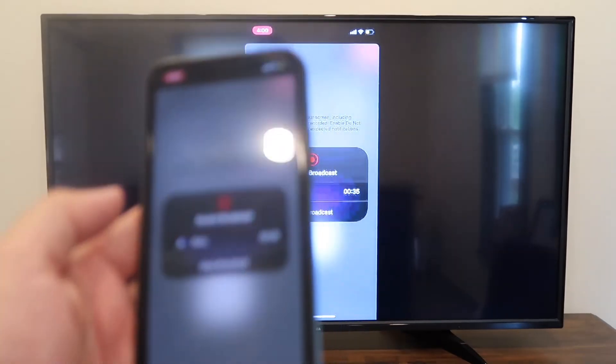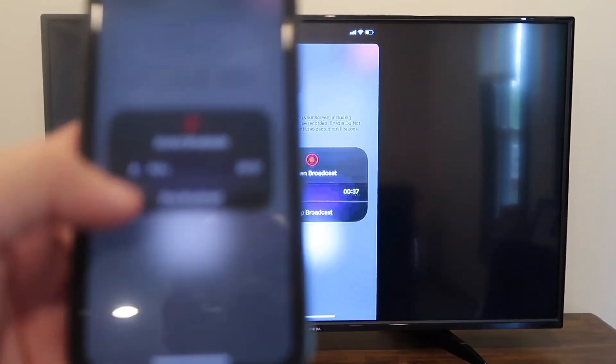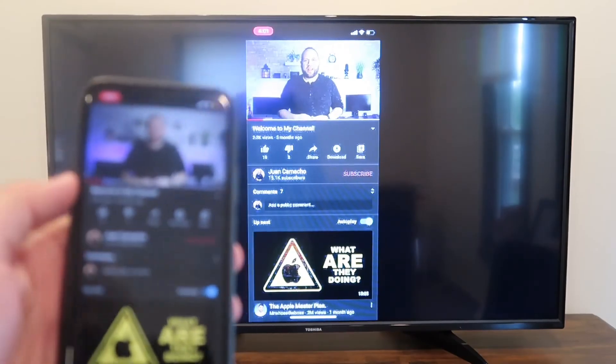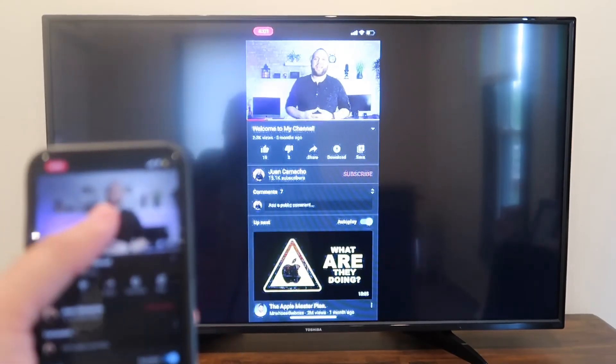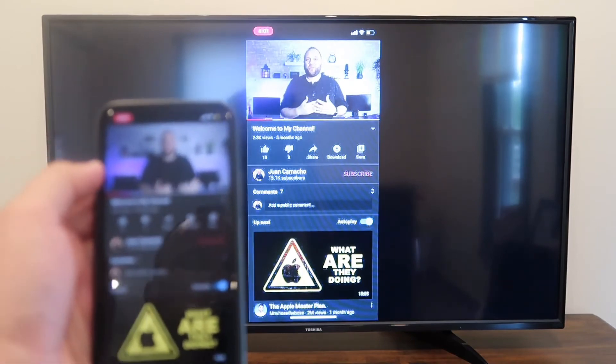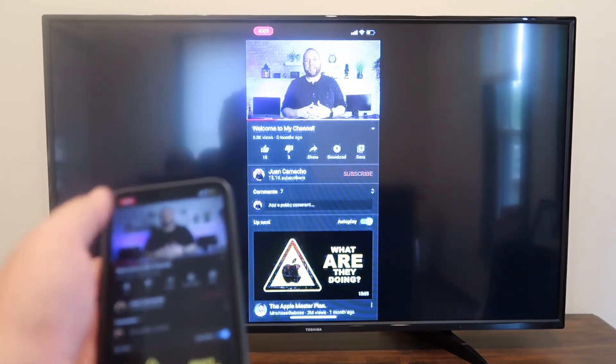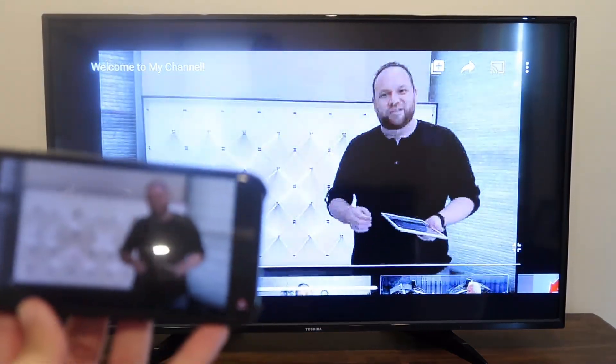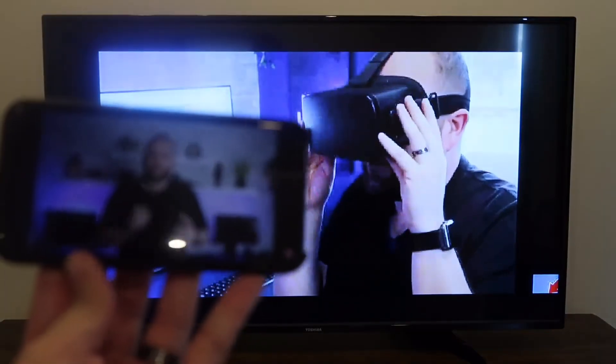Easy peasy. If you want to stop mirroring, all you do is tap on that icon that says stop mirroring. Now here's just an example — I pulled up a YouTube video, my channel trailer. As long as I'm holding it vertically, it broadcasts vertically. But if I want to go landscape mode, I turn it over and it goes to landscape mode on the television.